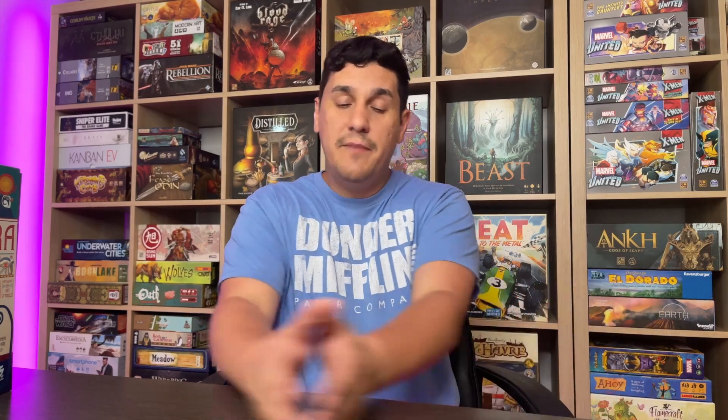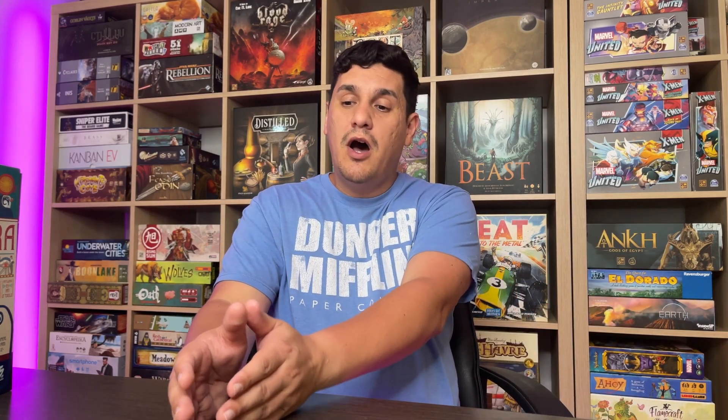Hey guys, welcome back to Nine to Five Gamers and today we're doing our weekend review. Don't forget to like and comment on this video and subscribe. Check out our memberships — for three dollars a month you get early access to videos, exclusive content, and a whole bunch of other stuff. If you become a member now you get access to all of the tiers for the rest of this year.